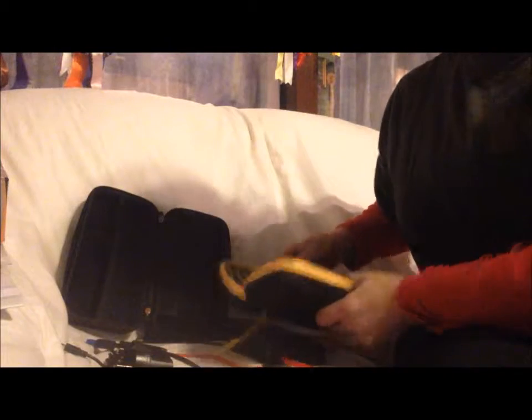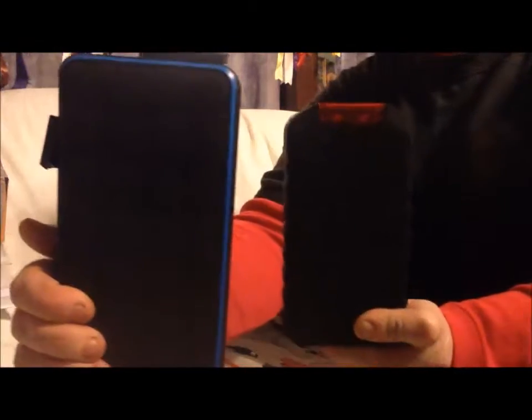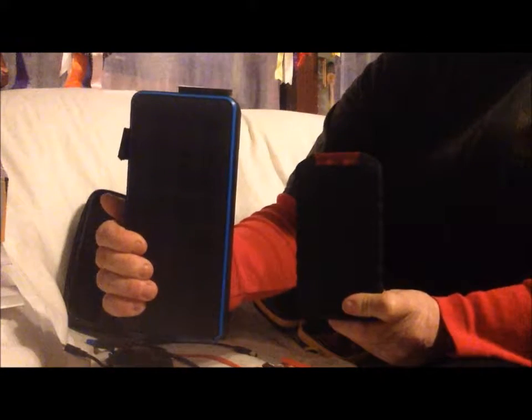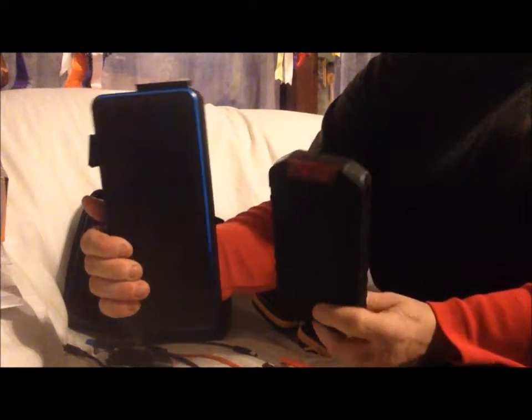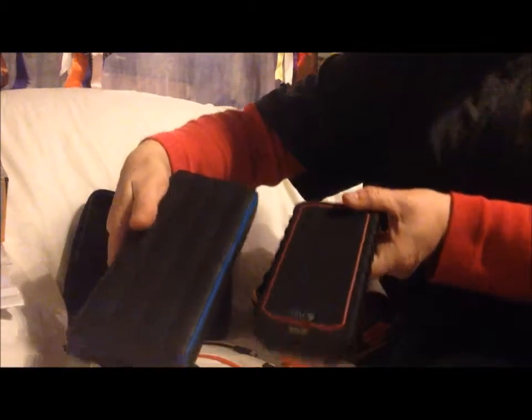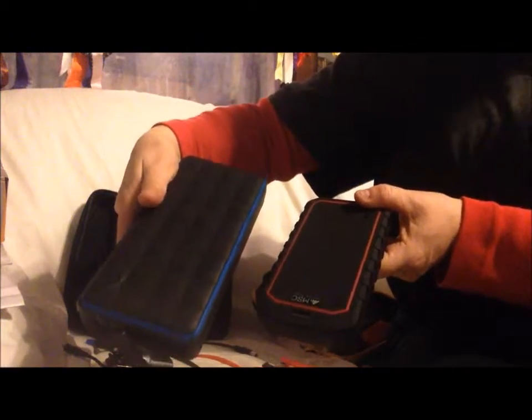I just wanted to introduce the power bank options you have from Mobile Solar. So the two main options are the Overland power bank and the slightly larger Overland Plus — both universal high power performance capacity power banks acting as external batteries. And both have the jump start facilities for your car or lorry, boat, motorbike, etc.